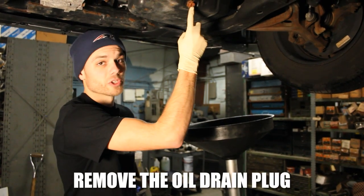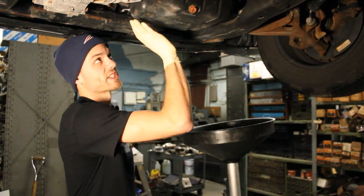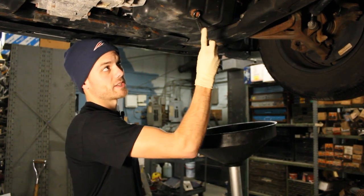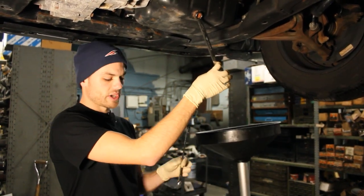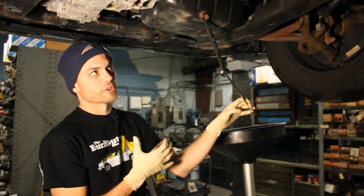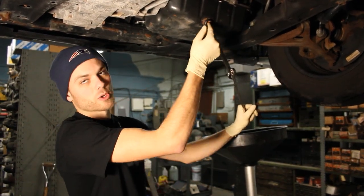Now we're going to loosen the oil drain plug, which is located right here on the bottom of the engine. This is the oil pan that holds all the oil. It is a 17 millimeter bolt, so you're going to want to take a 17 millimeter wrench and put it on this. I like to take a second wrench and double it up for better leverage, then push to the left to loosen the plug.